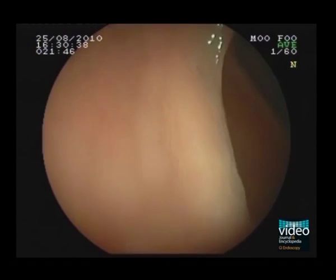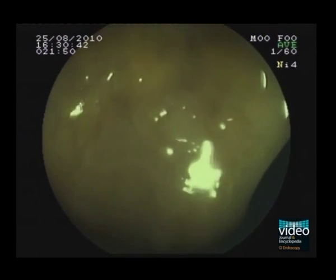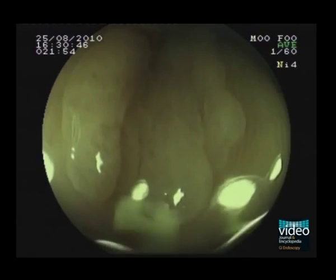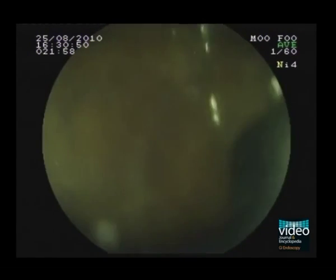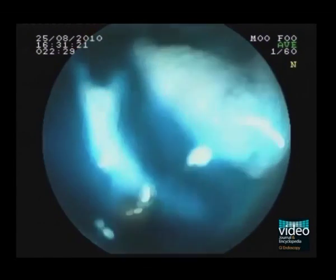Moreover, when FICE was applied, a flat, slightly elevated lesion could be recognised. The lesion looked like an LST-NG without indigo, but after applying the FICE, the small and very flat granules were shown. This is the feature of an LST-G, homogeneous type.